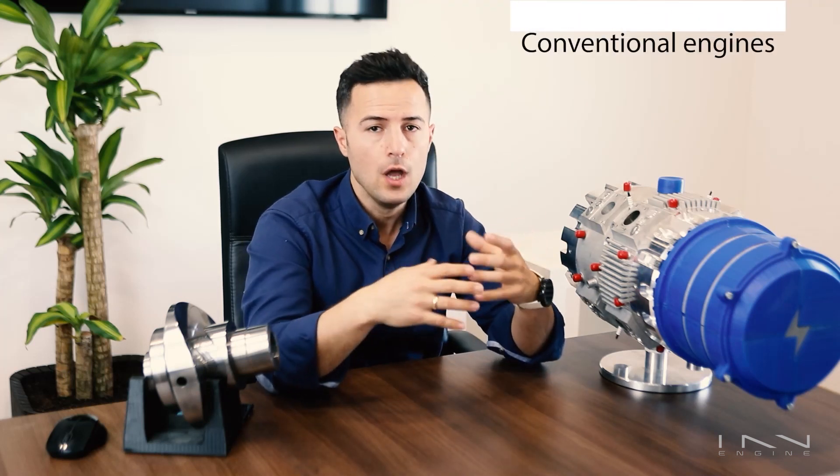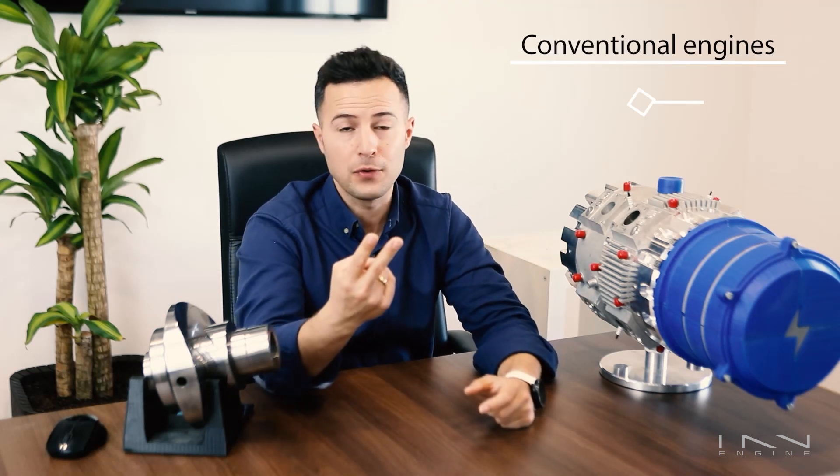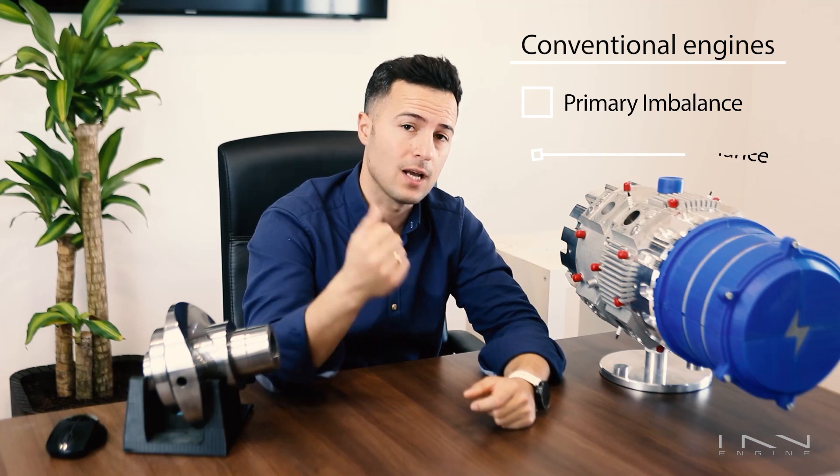Before I tell you the reasons why the E-Rex does not vibrate, let's have a look at why traditional combustion engines do, which is mainly due to two types of imbalances: primary imbalance and secondary one.